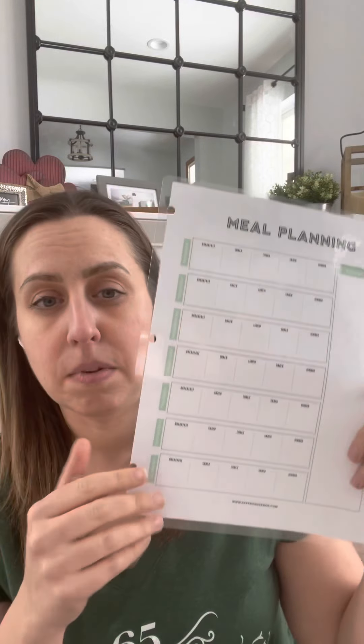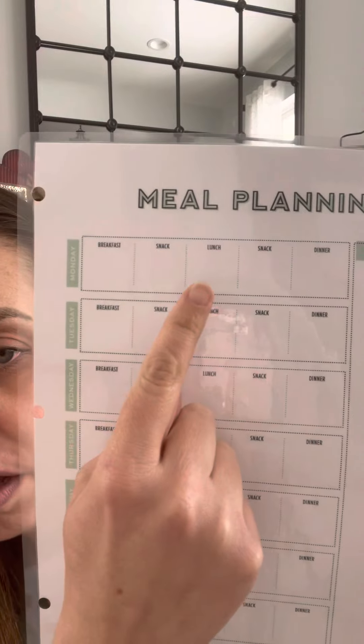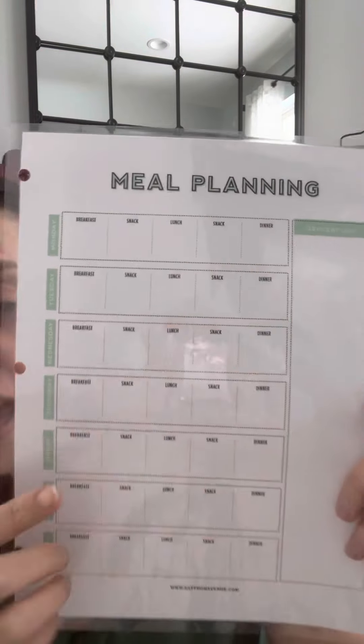There are a few people who keep their meal planning worksheets to make future cleanses easier — totally up to you, whatever works for you. The worksheet has a space for your breakfast, your snack, your lunch, your snack, your dinner, and then the grocery list. The first thing I like to do is really just gather all my recipes up.